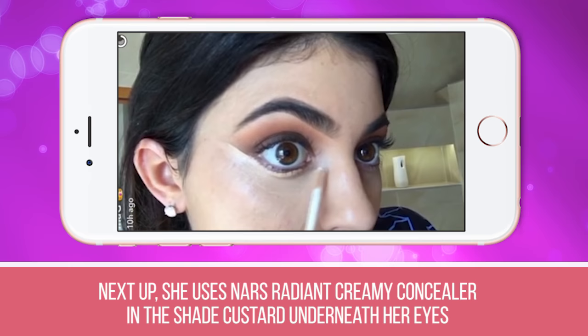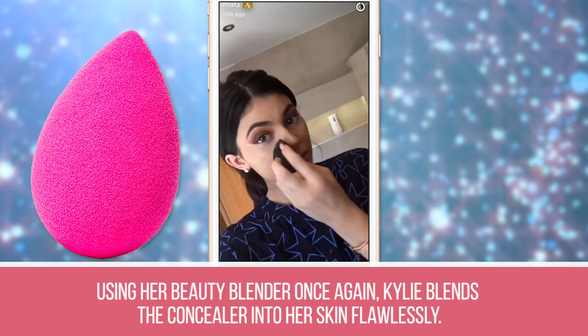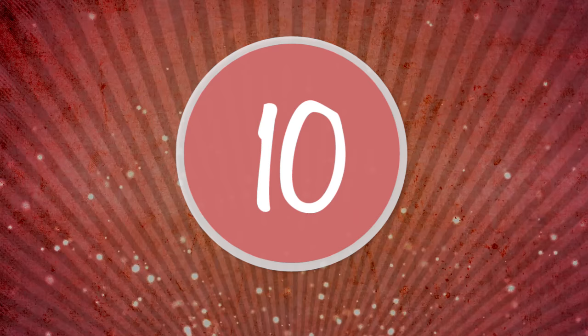Step 8: She uses NARS Radiant Creamy Concealer in the shade Custard underneath her eyes, down the bridge of her nose, along her cheeks, and across her forehead. Step 9: Using her beauty blender once again, Kylie blends the concealer into her skin flawlessly.